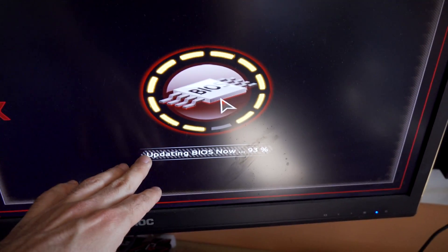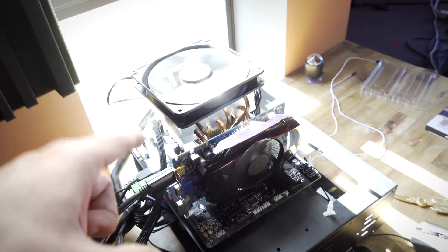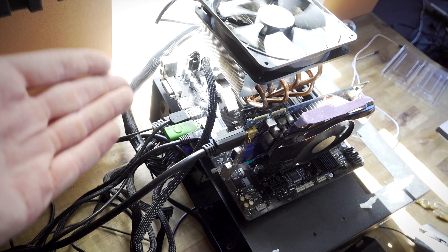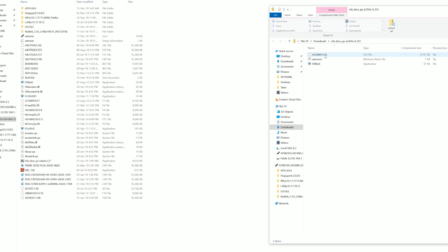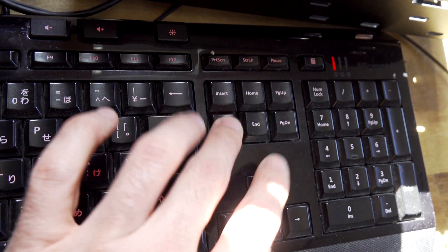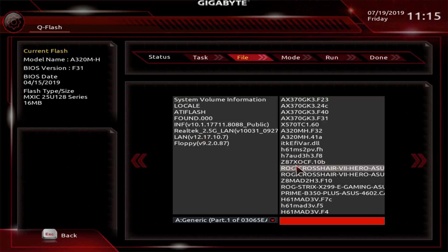Once we've updated this BIOS, we can then update it again to the latest BIOS that supports the Ryzen 3000 chips, and then we'll finally be able to put our Ryzen 5 3600 in and we'll be good to go. Updating the BIOS is really easy — all you have to do is go to the manufacturer's website, type in the model name of your motherboard, download that respective BIOS, put it on a USB stick, and then when you boot up your computer hit Delete or F2, go to their BIOS update utility, find that file, update it, and you're good to go.